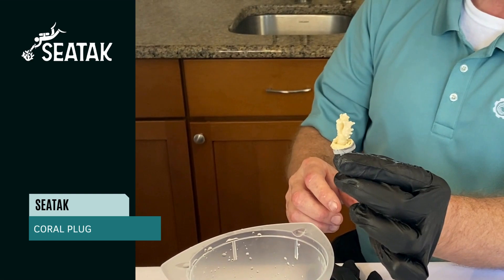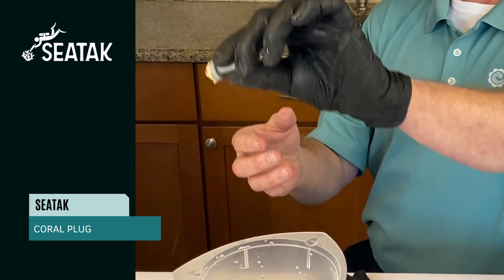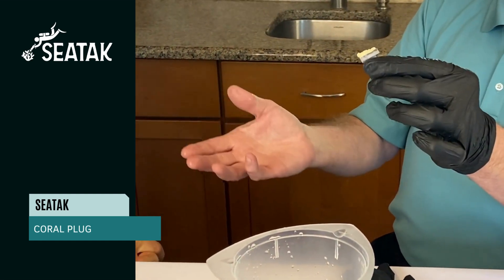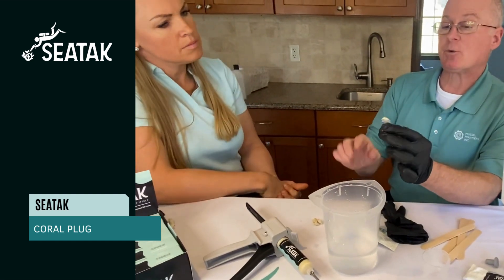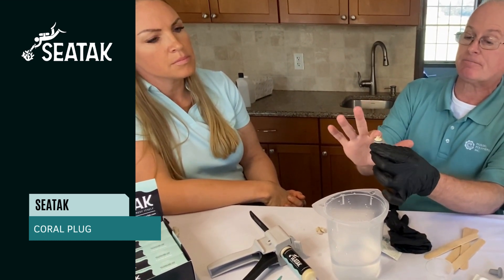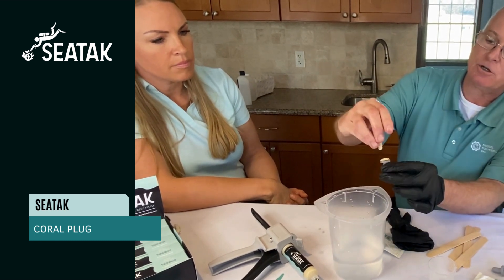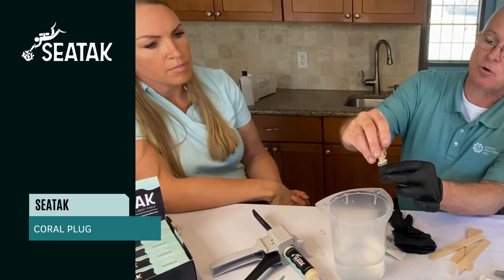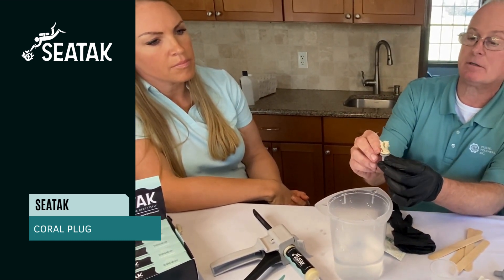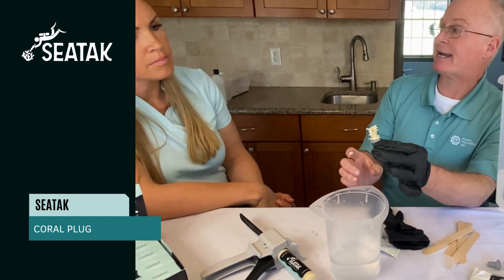Now if you're in a situation where you need to reposition this for whatever reason, all I do is reanimate the adhesive and reinsert the coral plug, maybe put a little bit more in there, and we're back in business.